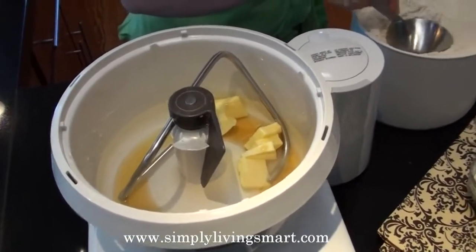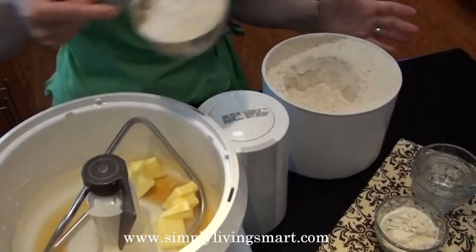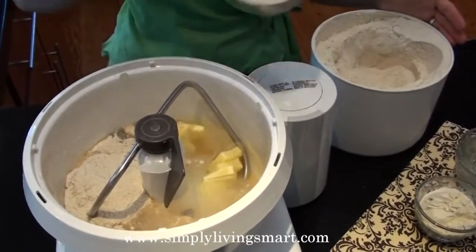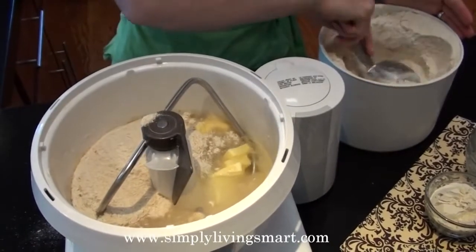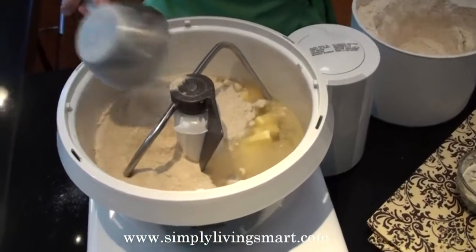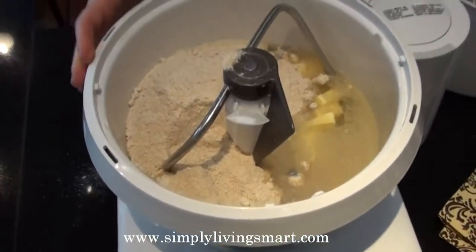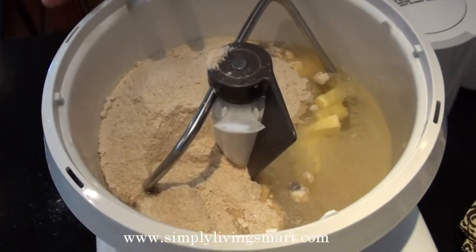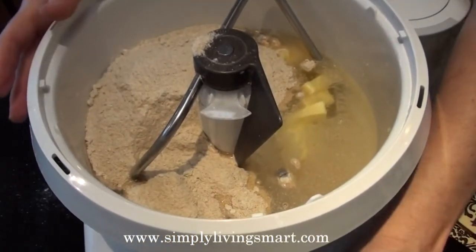Then we're going to begin by adding our Ezekiel flour blend. I begin by adding three cups. The trick to making really chewy, wonderful Ezekiel bread is that you need to let it knead for about 12 minutes so that all of the moisture can be absorbed into the flour. Let's just give it a little stir.